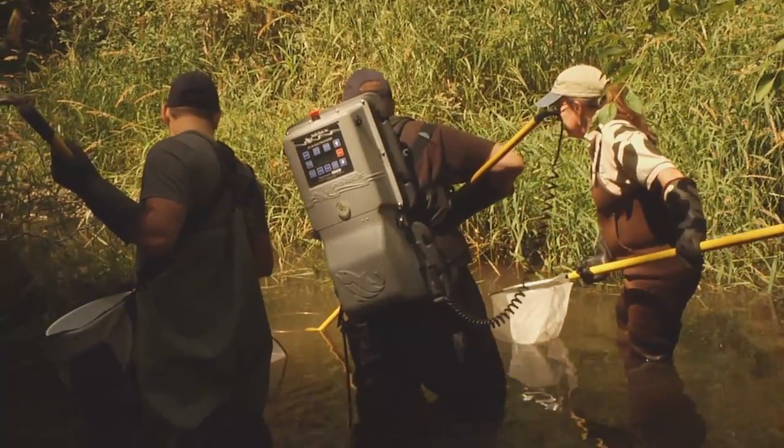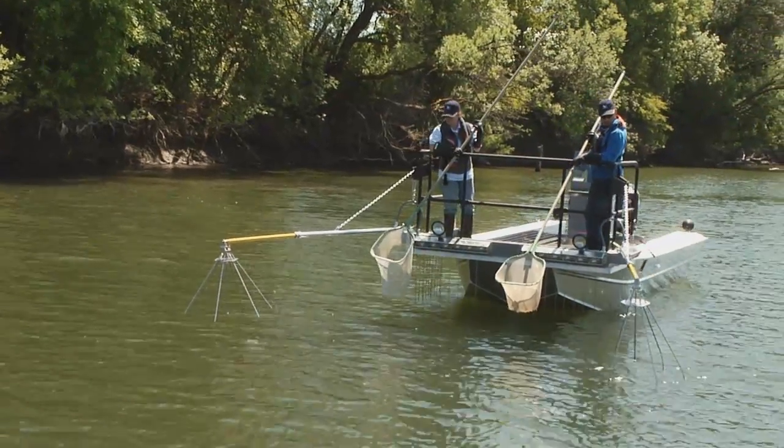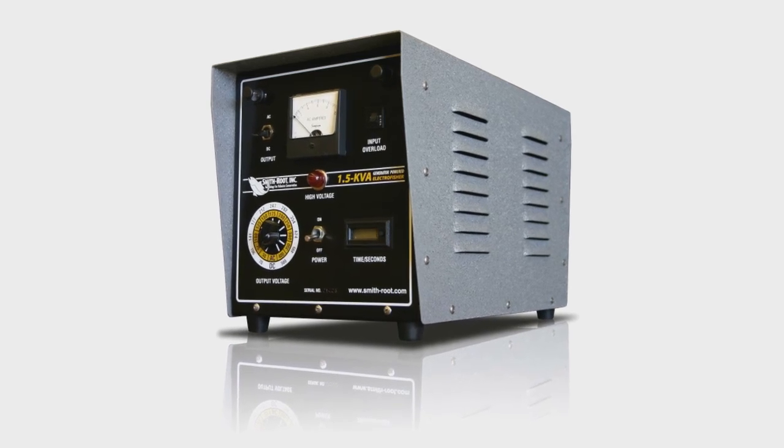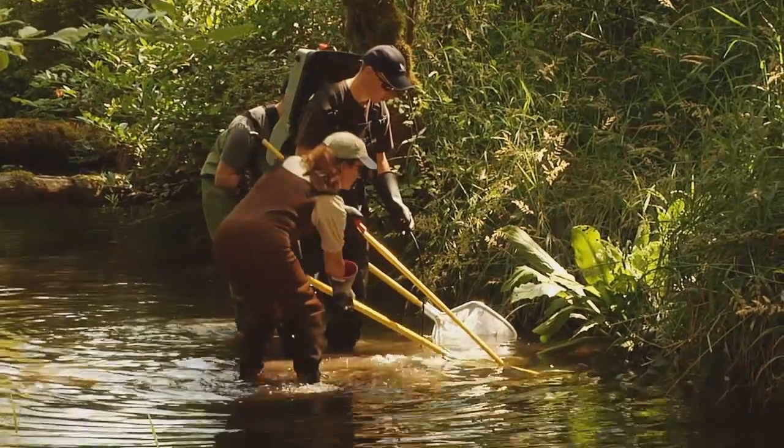Smithroot has a number of electrofishing products. We have backpack electrofishers, electrofishing boats, and shore-based electrofishing systems. Electrofishing is used widely as a sampling tool to capture fish in various environments, be it lakes, streams, or rivers.